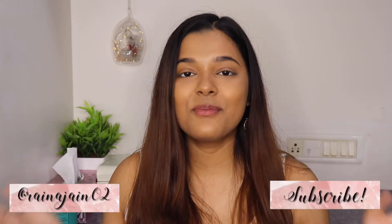Before we begin, if you guys haven't subscribed to my channel already, please hit that subscribe button and the bell icon. Subscribe for more beauty, fashion and lifestyle videos, and now let's get right into the video.